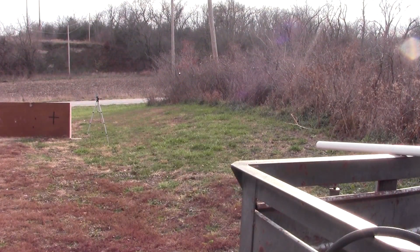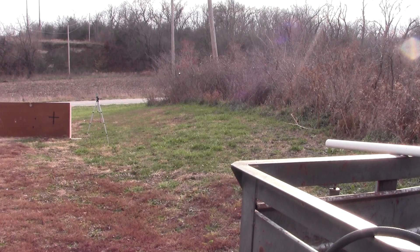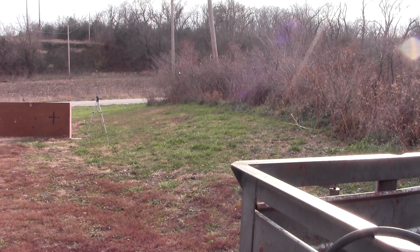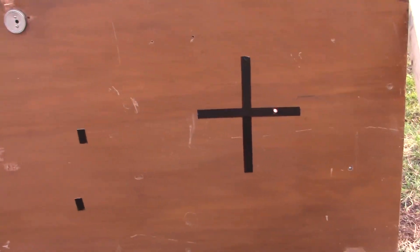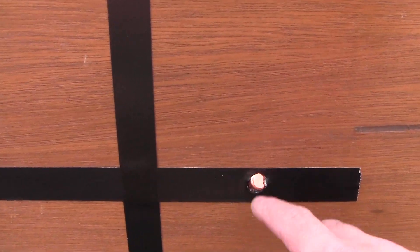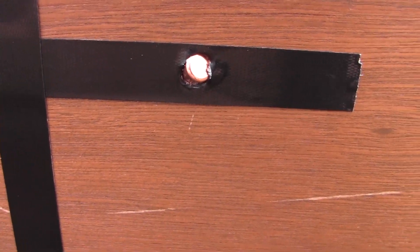Now I'm trying one of the 50 caliber Hornady FTX bullets — same 10 yards, same 100 psi. I wasn't sure if it was going to tumble in mid-air, but it hit right on the X. Looking at the impact, the shiny surface visible is the butt end of the bullet, so it must have gone in fairly straight. Pretty interesting.